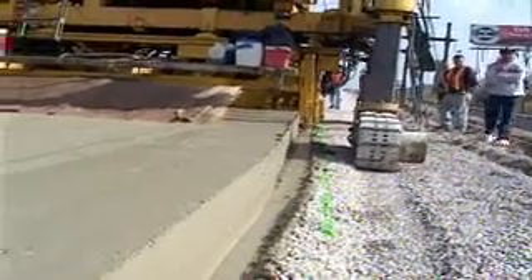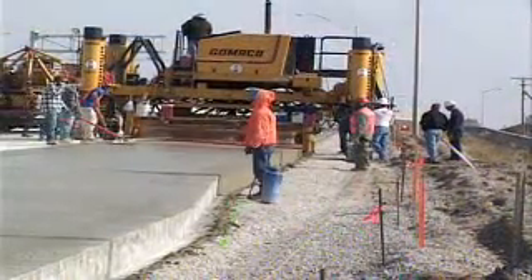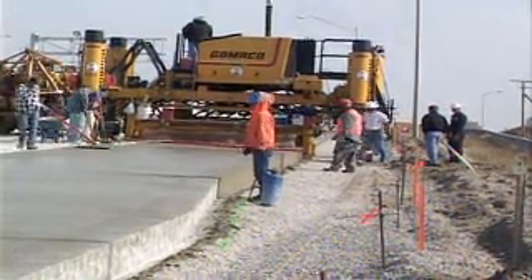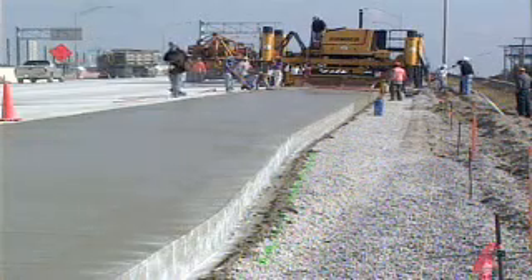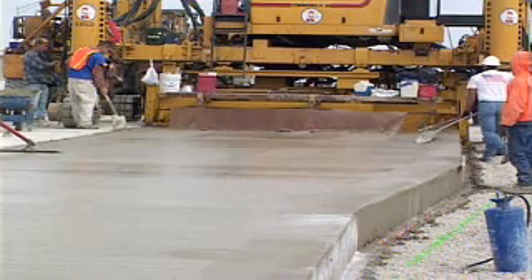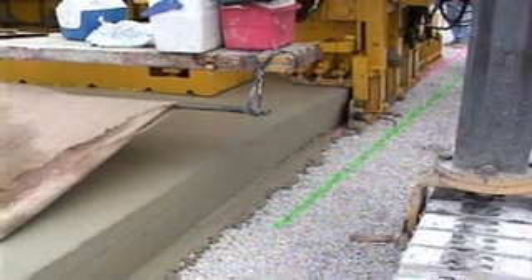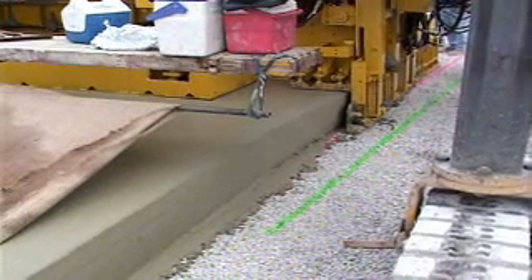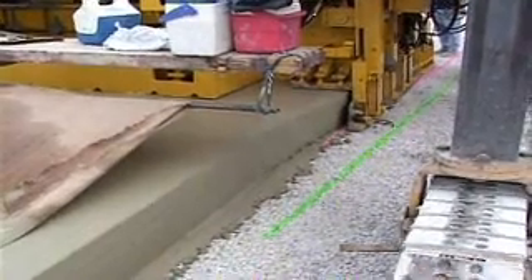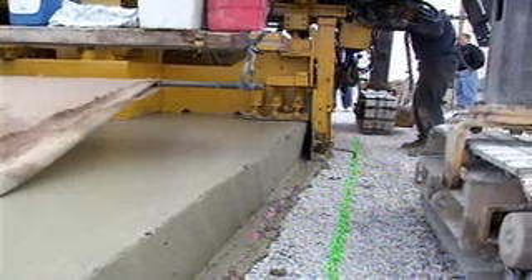The Gameco V2 will make on-the-go width changes for tapered slabs. This project was a situation where the slab had to taper from 14 feet wide to 12 feet wide and then back to 14 feet wide. A green guideline was painted on the grade to guide the operator in the manual adjustment of the mold. A red line was painted to illustrate the accuracy of the edge of the slab. This shows how quick and easy it is to make width changes with the V2.